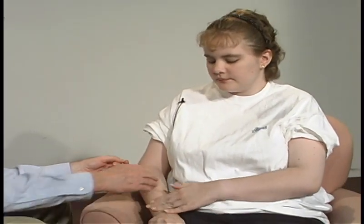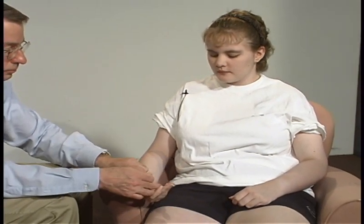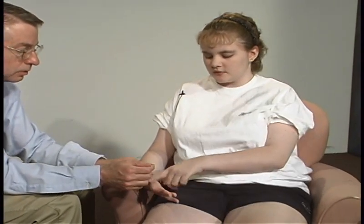It's kind of numb right here on this side. Numb on that side. How about on the inside? No. How about on the fingers? These are numb and these two are not. These are okay. But these are different over here.